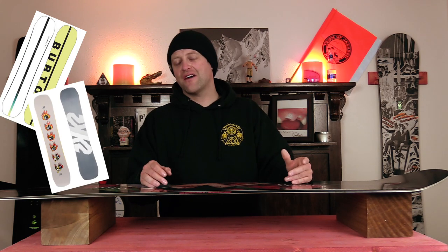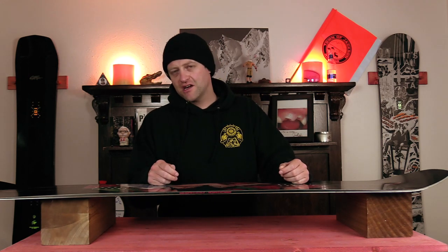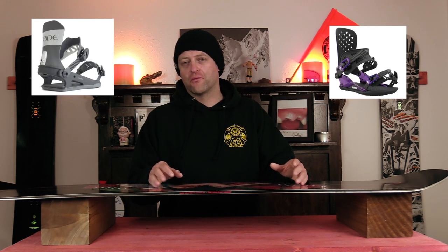Comparable boards: the Burton Custom Camber, the K2 After Black, the Ride Burnout. Binding recommendations: the Union Strata, the Ride C8, the Rome Katana. This has been my review of the Capita Indoor Survival.